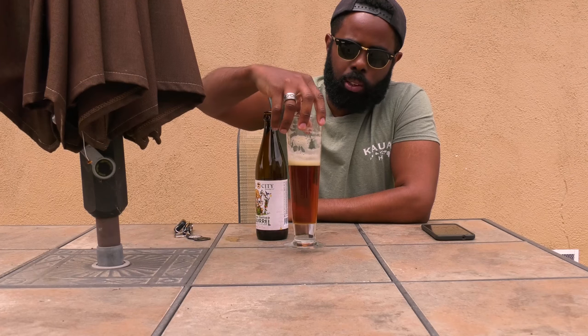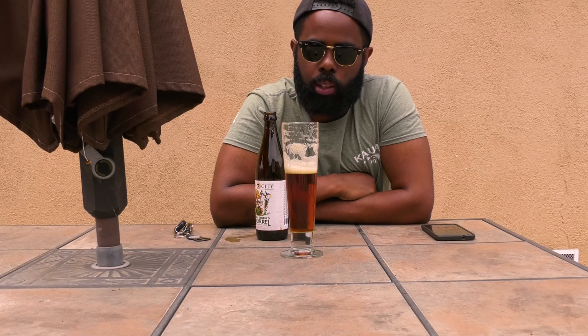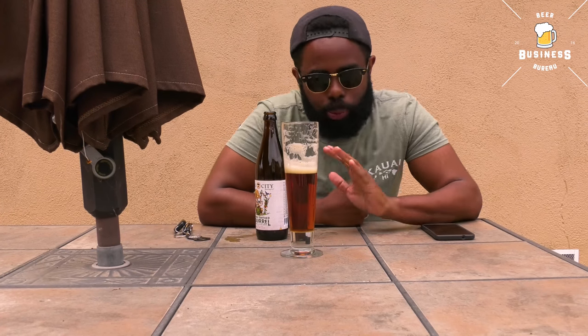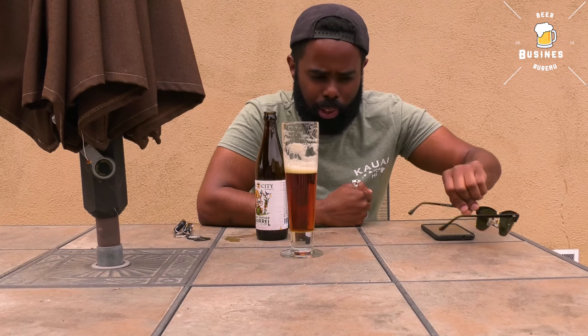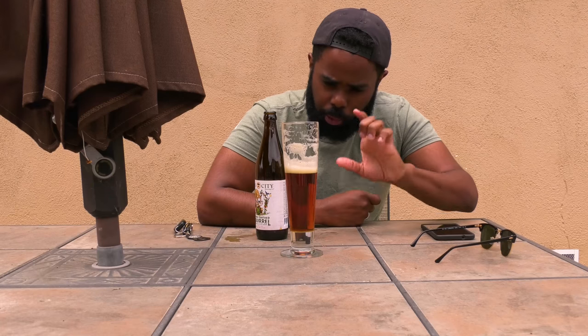Forgive me for indulging in this wonderful concoction of water, alcohol, barley, malt, and all sorts of caramel and sugar. The color, of course, is caramel — well, now I'm taking the glasses off so you can see a little bit clearer. It's got this wonderful caramel, dark amber color.